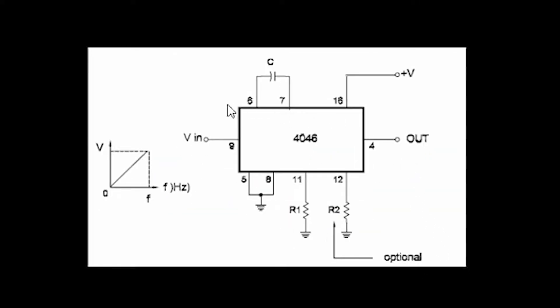Here is the simplest circuit to make a VCO out of the 4046 phase lock loop IC. The graphic on the left shows that the higher the voltage applied to the input, the higher the frequency will be on the output — and the lower the voltage, the lower the frequency.